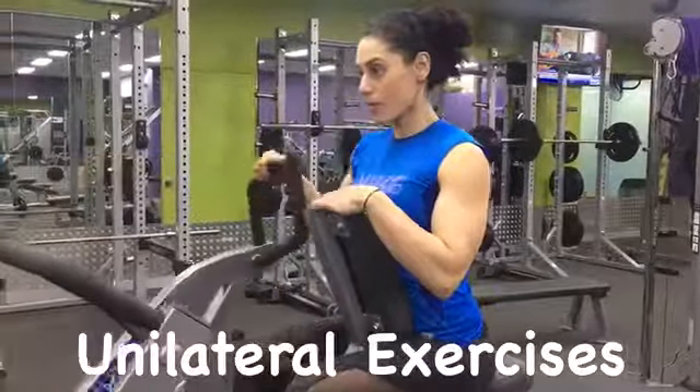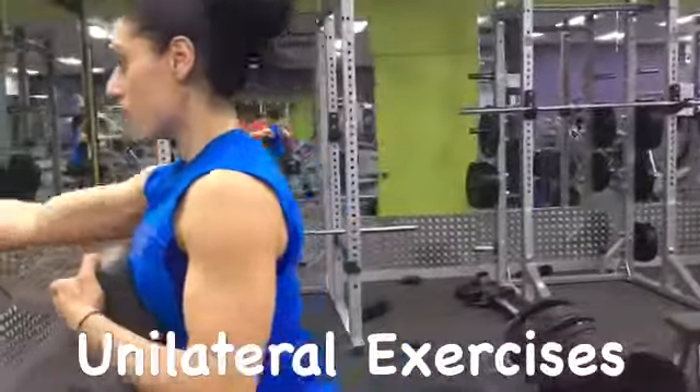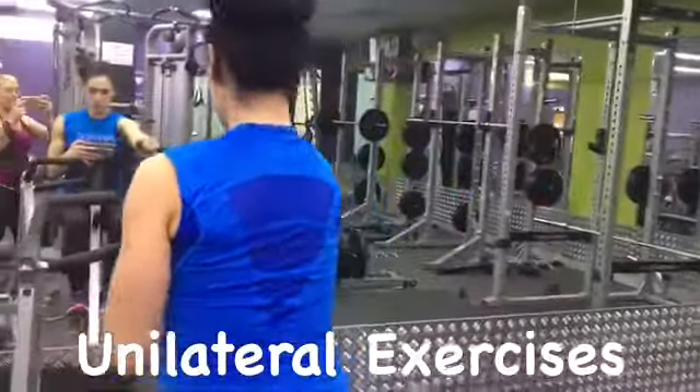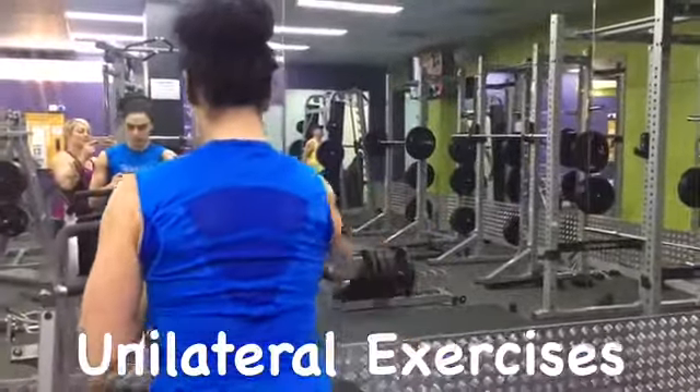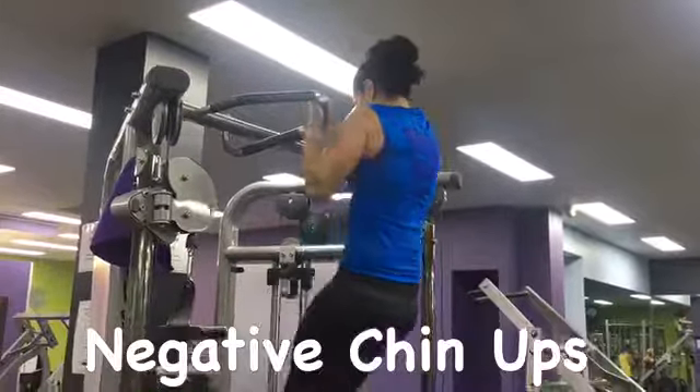Next, I like to focus on some unilateral exercises, focusing on the upper back and the lats. There's always one side stronger than the other, so it's super important to break up the exercises.